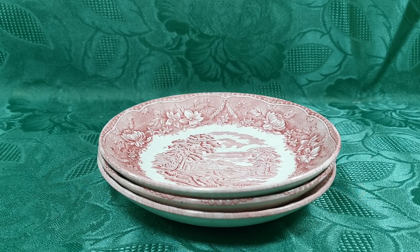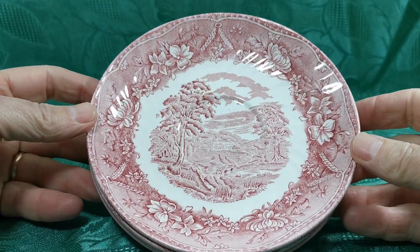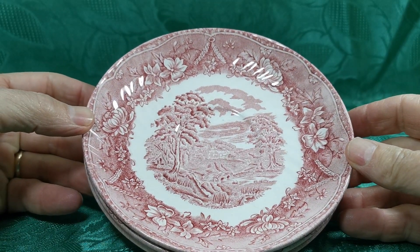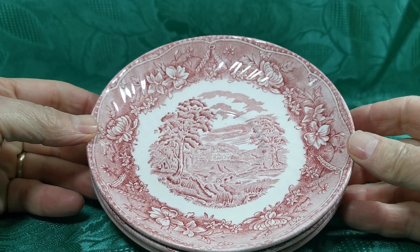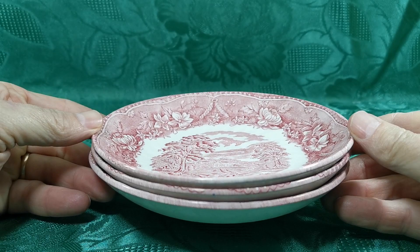These are Barrett's red and white transfer printed ironstone saucers from the Old Castle series. We listed a few of these in sets with teacups, but the saucers are more robust than the teacups and we've got three of them here.